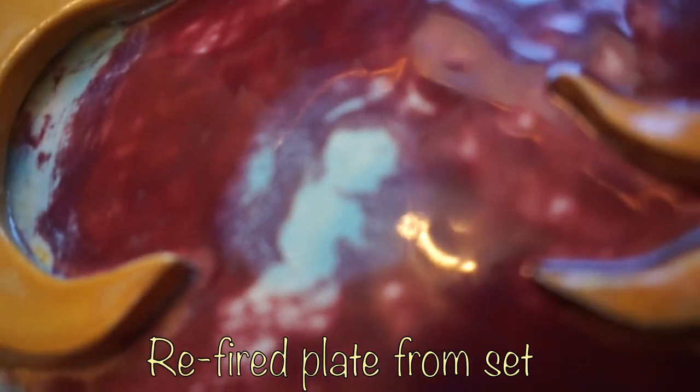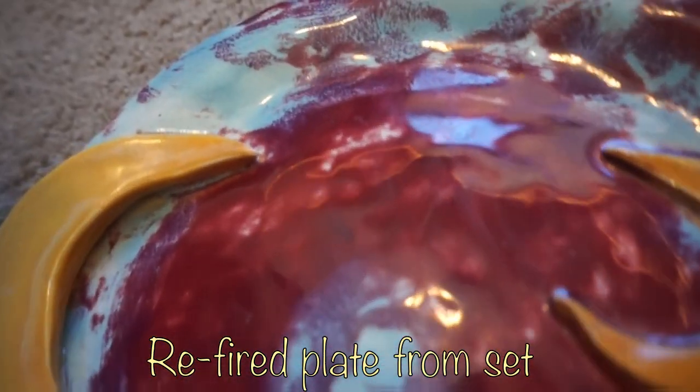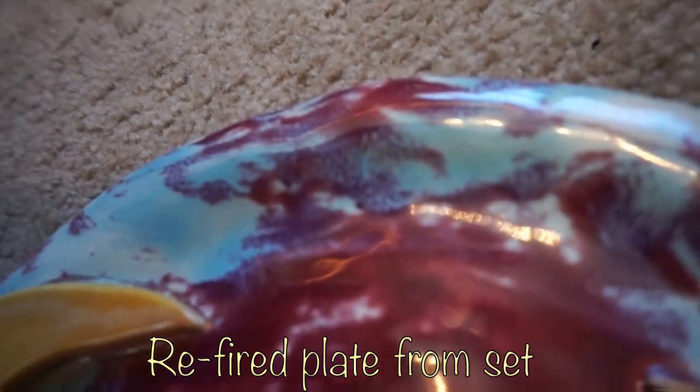I might re-fire the other stuff and see if I can dip it and glaze one more time and then fire it. I don't know if I can, but if I do, I will show you that too.